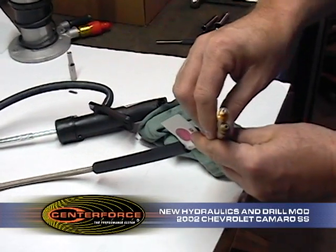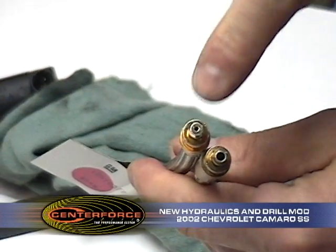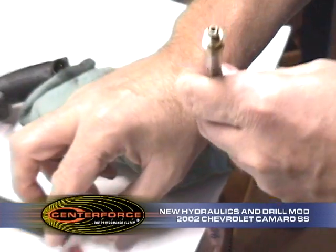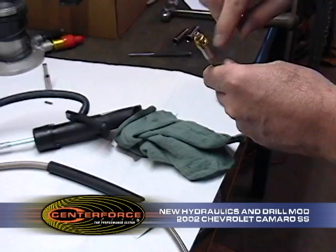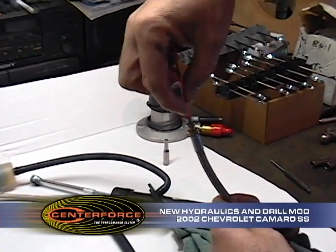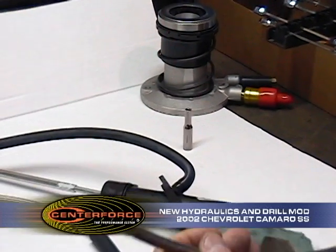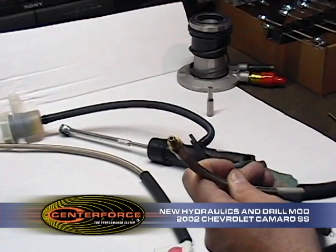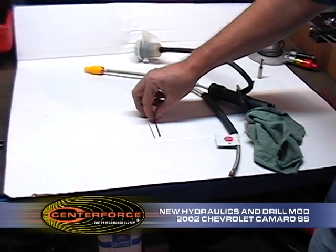You can see the difference between these two lines — that's going to be what we drill this line out to. This is an older line off of an older vehicle, and the orifice on this line is actually down inside. If your line looks like this, basically what you'll do is just run that drill down into there and it will drill that orifice out inside.